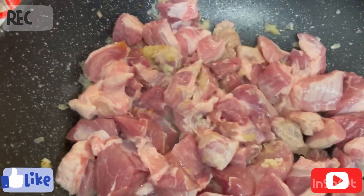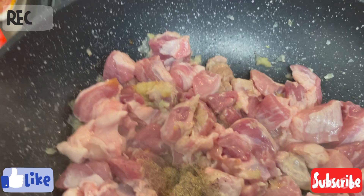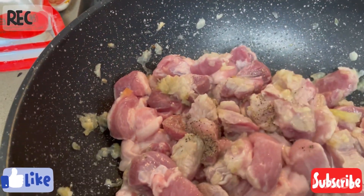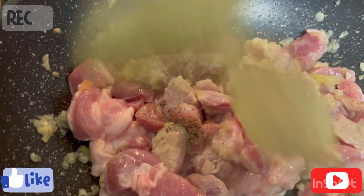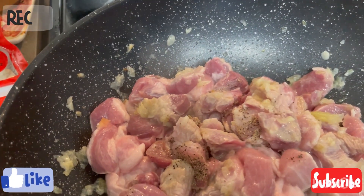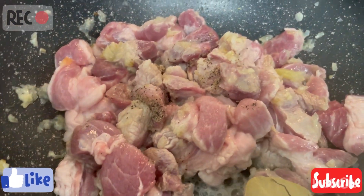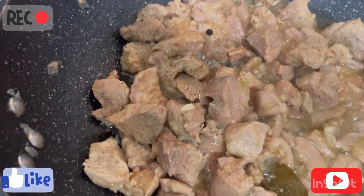To mix all the ingredients, I also add black pepper powder. We're going to add the bay leaf. This is just an estimate — just a little salt.